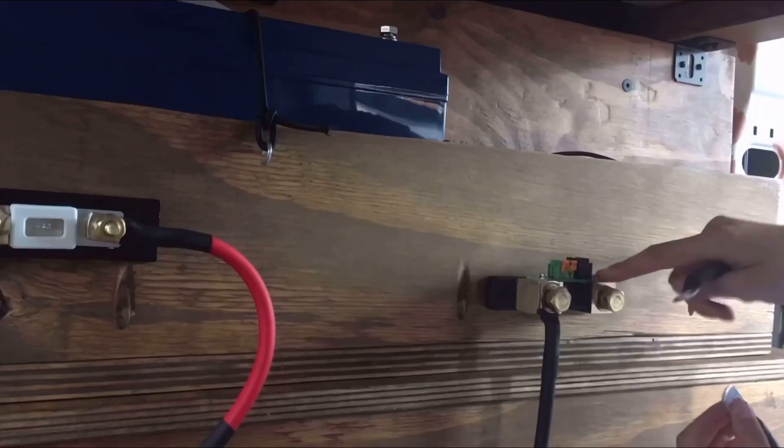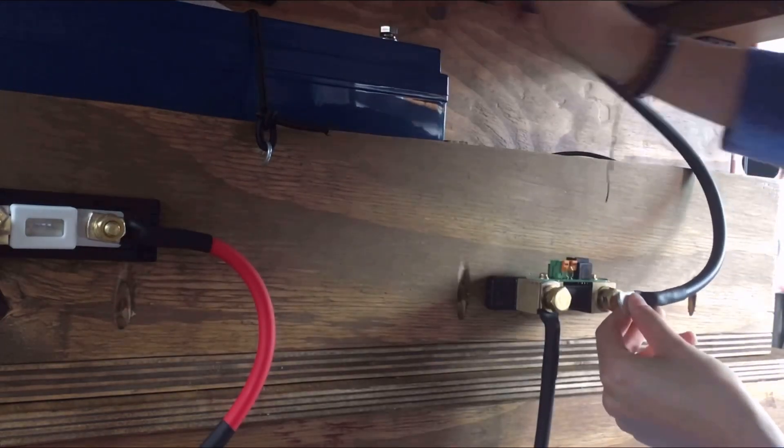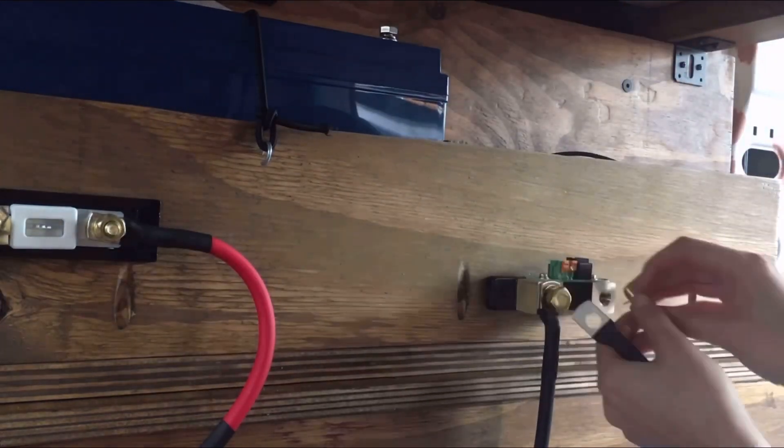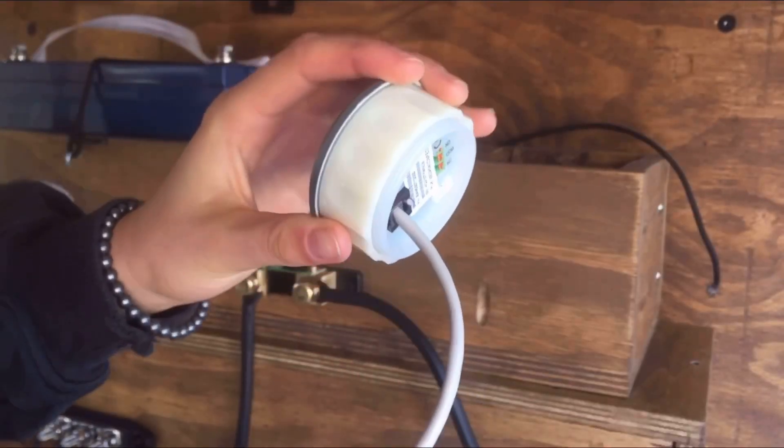This one that says 'battery only' will go to my negative terminal on my battery. Pop it in — tada!